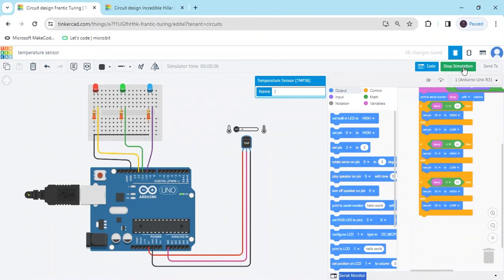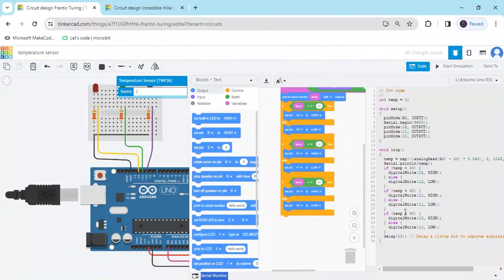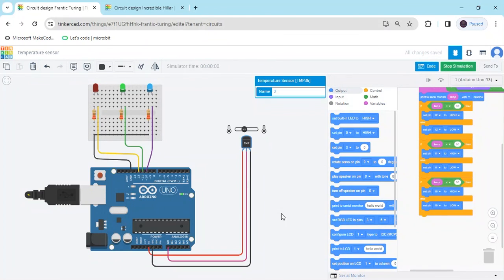If you want to make a hardware project, stop the simulation and go to the block section. Click on 'block plus text' to see the text code. Copy it and use Arduino IDE — paste the code into Arduino IDE and upload it to the Arduino. The code link is also given in the description, where you can download the text code. If you have any problems, please comment below.